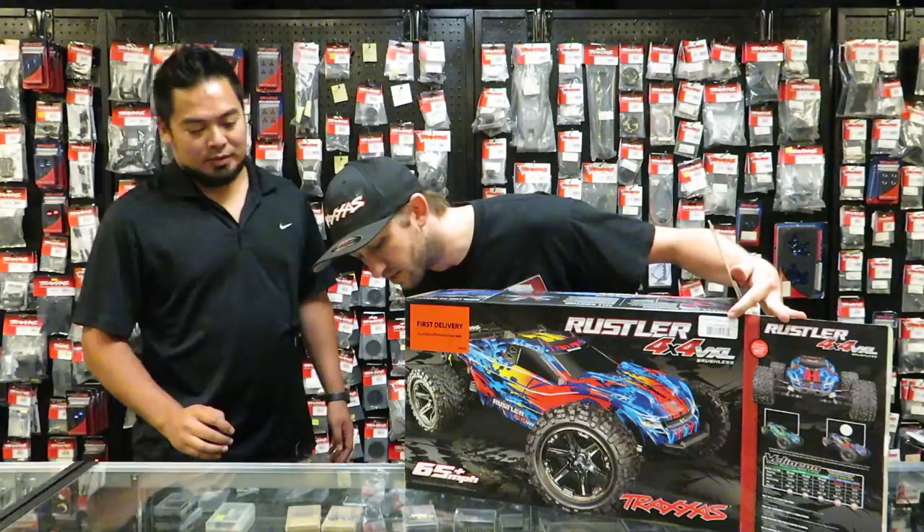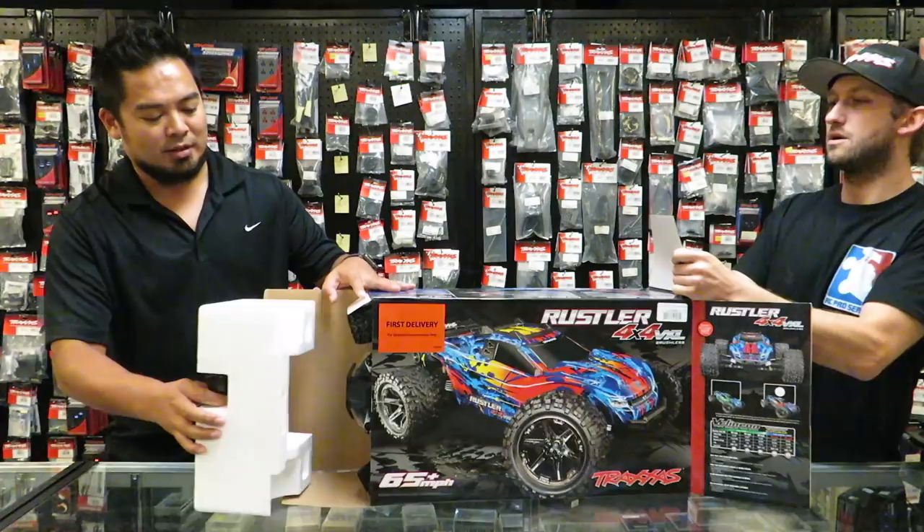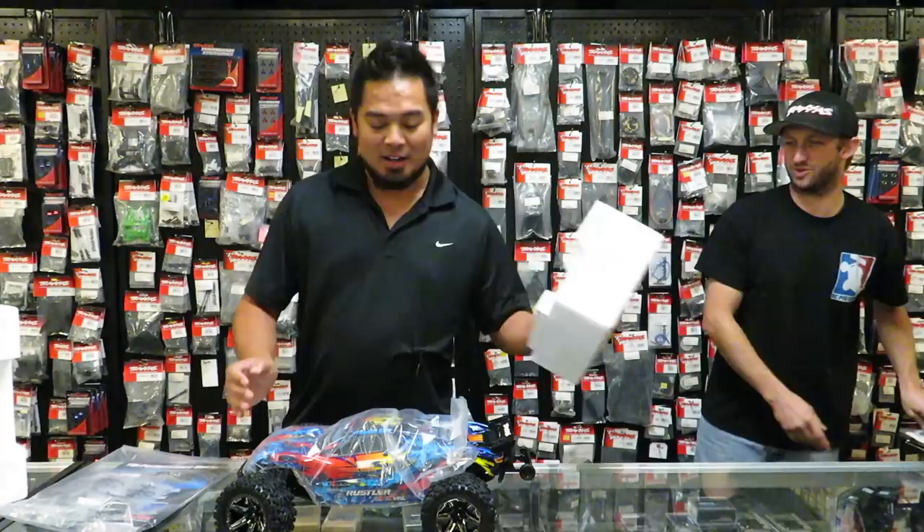Let's open the other side too and push it through. There she is! First impression — I was expecting like a gigantic Revo, and it's a little 1/10-scale truck, dude. I want to go bash this right now. Look at this thing.